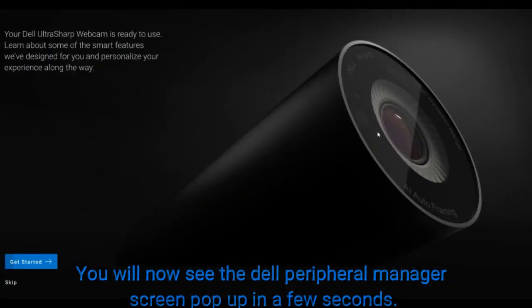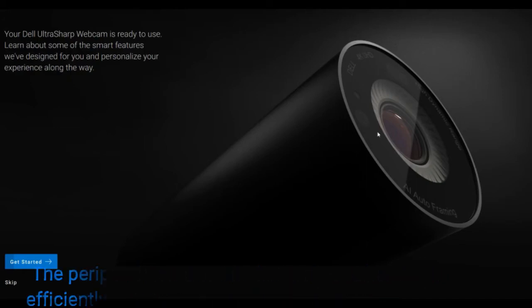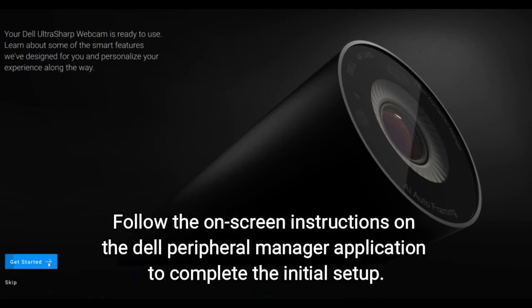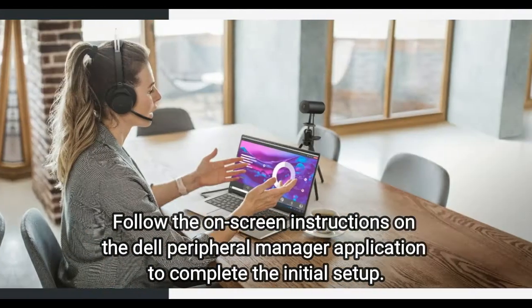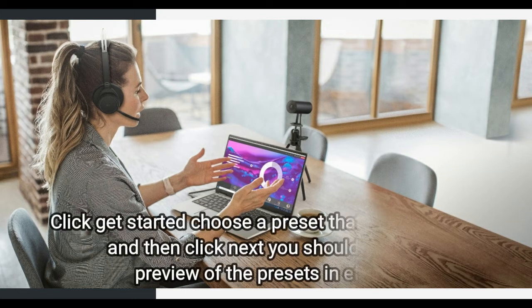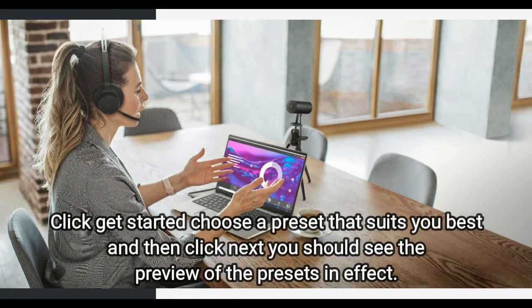You will now see the Dell Peripheral Manager screen pop up in a few seconds. The Peripheral Manager helps to manage your webcam efficiently and includes additional customization options. Follow the on-screen instructions on the Dell Peripheral Manager application to complete the initial setup, then click Get Started.